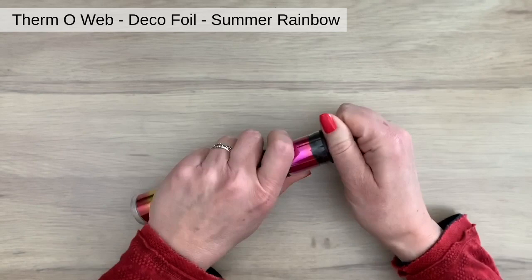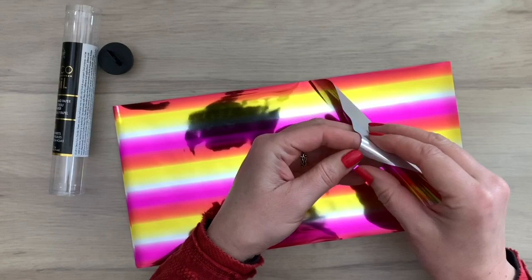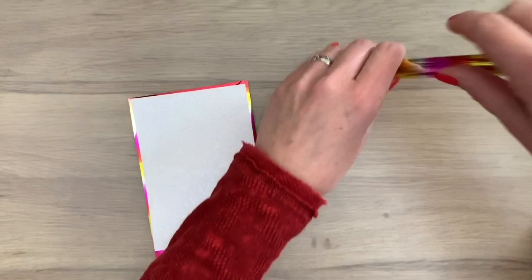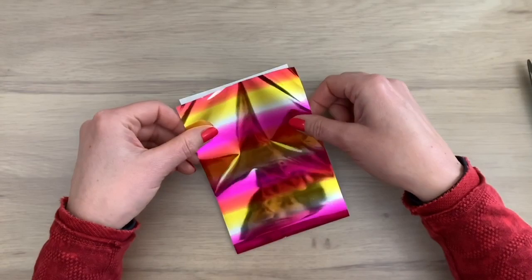The foil is really thin, so make sure you only have one sheet — I do that by counting the other sheets so you don't cut up a few foils at the same time. I have four more that I can put back in the tube. Now I'm going to cut one sheet to the size of the card, just a little bit bigger. I roll up the rest very thin and put them back in the tube. Then I add my foil on the card and press it down a little bit so it stays put.